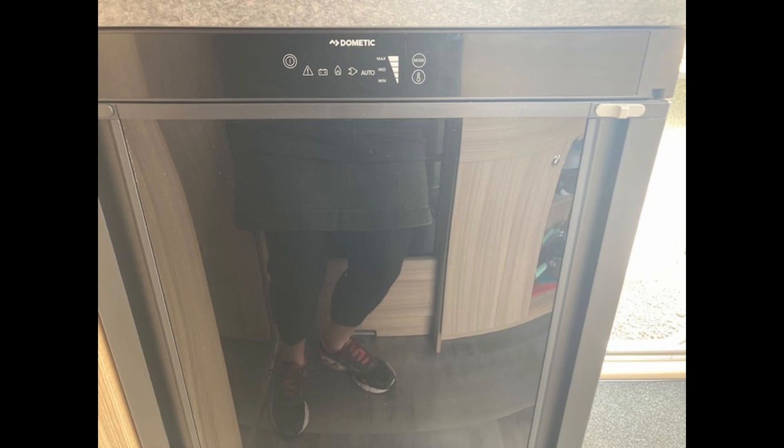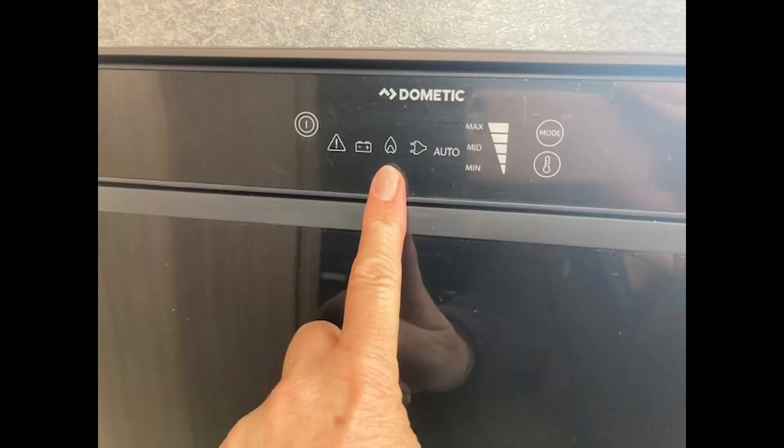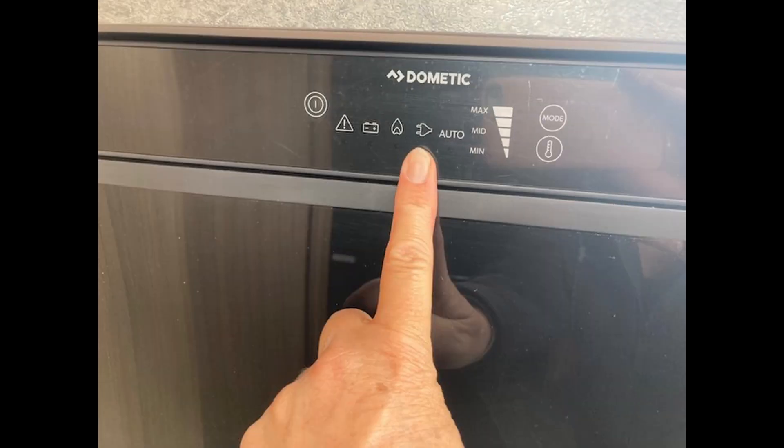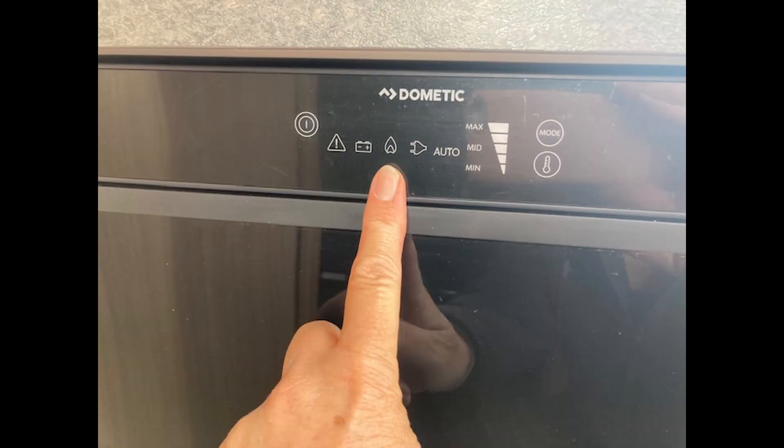Some of our caravans have a fridge that looks like this. While it looks different, it functions the same with gas, electrical and battery source options — please do not use the battery option. This fridge is a little easier to operate on gas because it has an electric igniter, so you do not have to press and hold a gas igniter switch to light the gas.